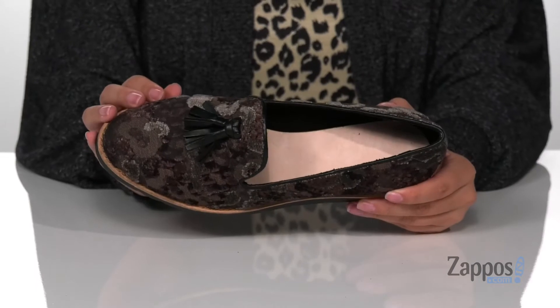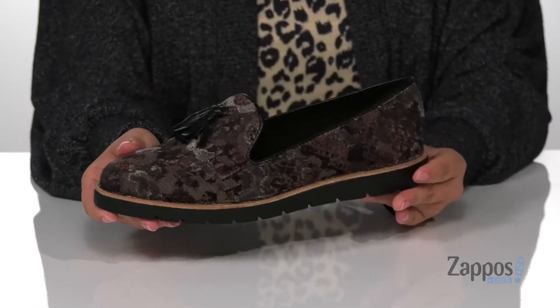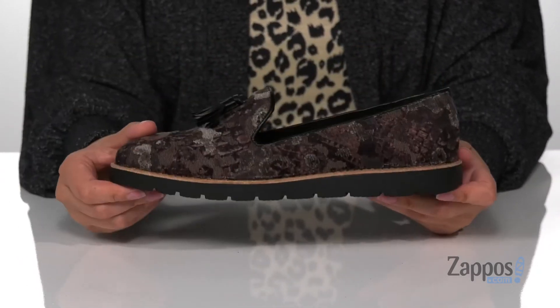They feature an almond toe silhouette with a really fun fringe tassel on the front, and I absolutely love the design on these — I think it's so unique. That midsole is going to give you a small boost in height, and underneath is a textured outsole for traction. Show off your style in these unique shoes, they're by Vannelli.